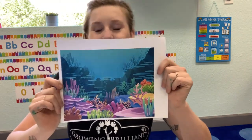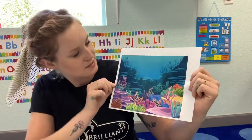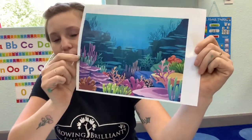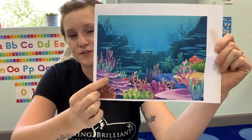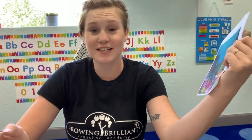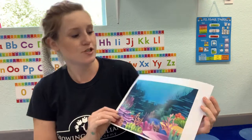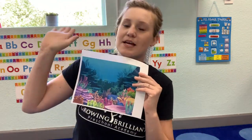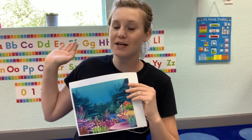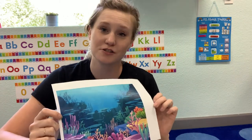Here we have a picture of what a coral reef environment looks like. As you can see, we have sea anemones, there's some seaweed in the background, and these are all different types of coral. There are actually over 8,000 kinds of fish that live in these environments, as well as over 400 types of coral reef. Coral reefs are a really great place for small fish to live because when the waves come in and the tide goes up, it brings in all kinds of yummy food from deep out in the ocean for these sea creatures to eat.